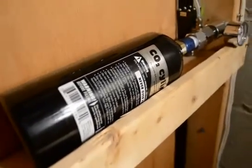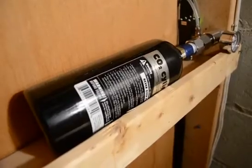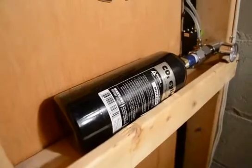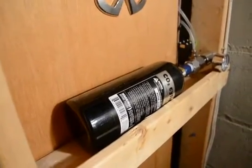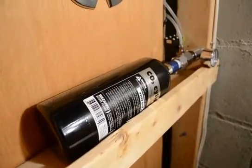To fill one of these 20-ounce tanks costs between three and — I paid about six dollars to fill this one. I'm up in Canada, so in the States it's probably cheaper. I paid about six bucks to fill this tank. I'm not sure how long it'll last since I just hooked it up, but I'm sure it's going to last a lot longer than an 88-gram unit.